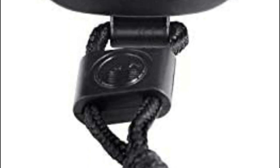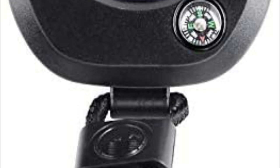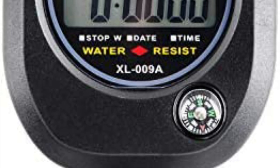A stopwatch is a timepiece that is used to measure the amount of time elapsed from a particular starting point. It is an essential tool for timing activities, events, and competitions, particularly in sports.